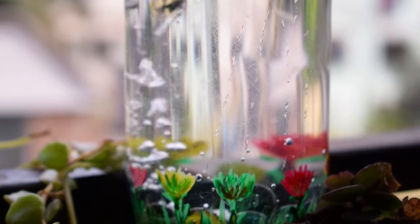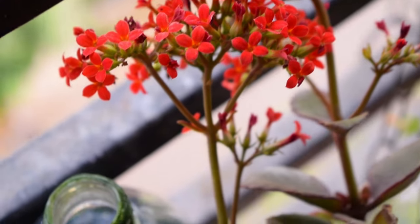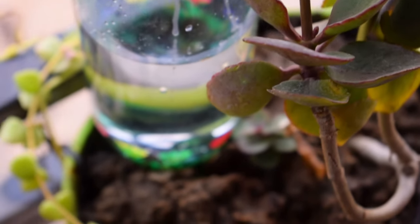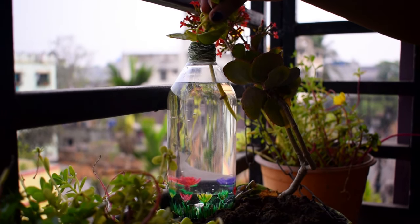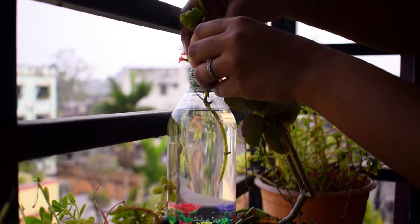I think you have already guessed that I am going to do something else. So now I am going to add water on it, and I am going to use a money plant here.